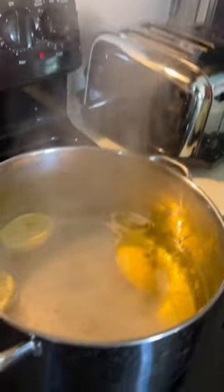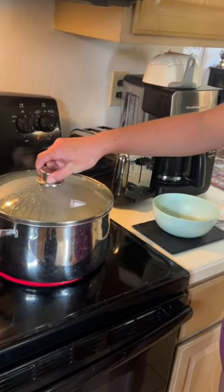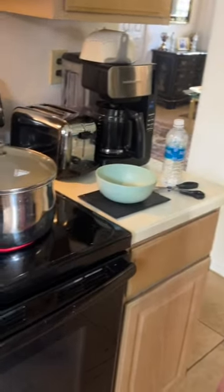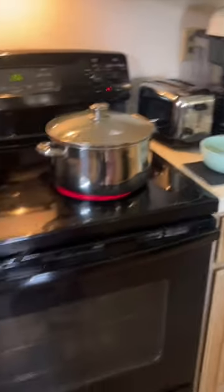Hey, Julie and I are making artichokes. We're amateurs, so cover it back up, right? And we're going to bring that to a good boil. All the way up. There you go. Once it comes to a boil, we simmer it down, then we put the artichokes in.